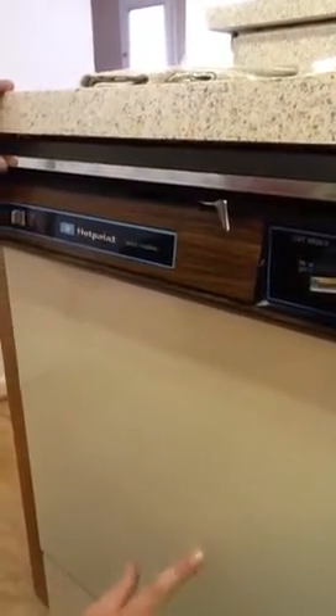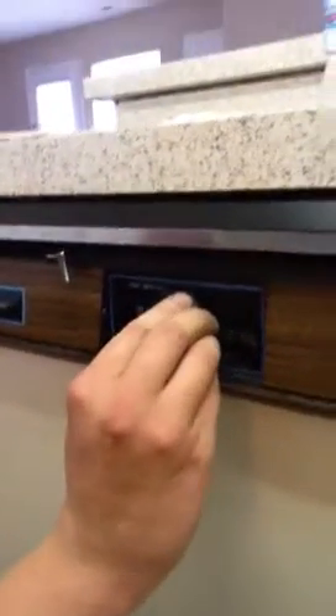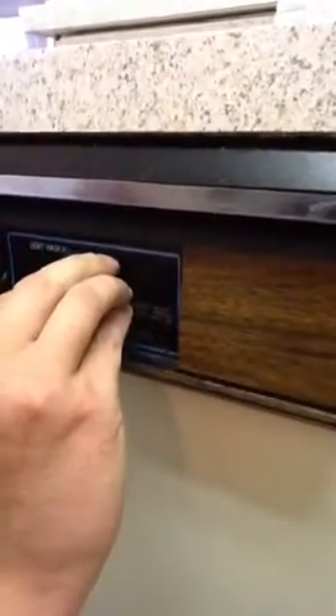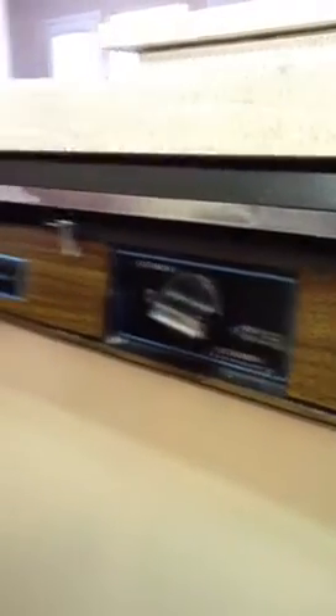If it ever does, give us a call and we'll come out and repair it for you. Now, in order to start this, simply turn the knob to the right to the on position. It's as easy as that.